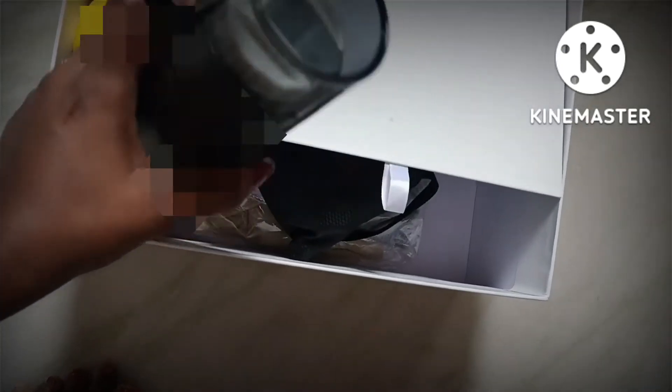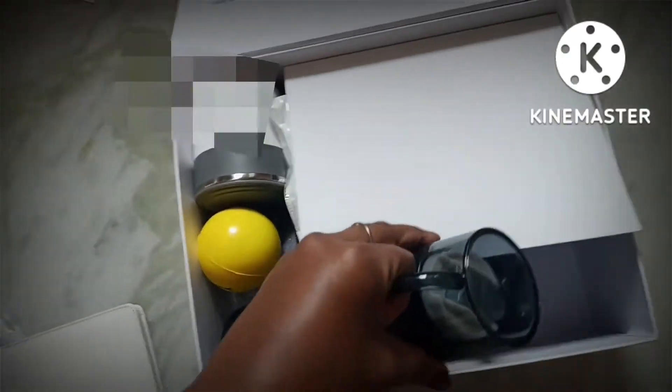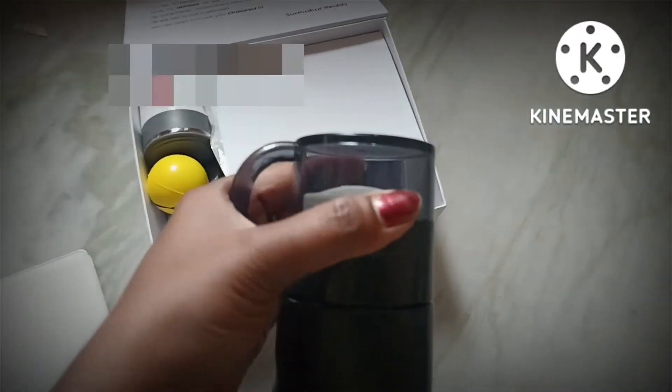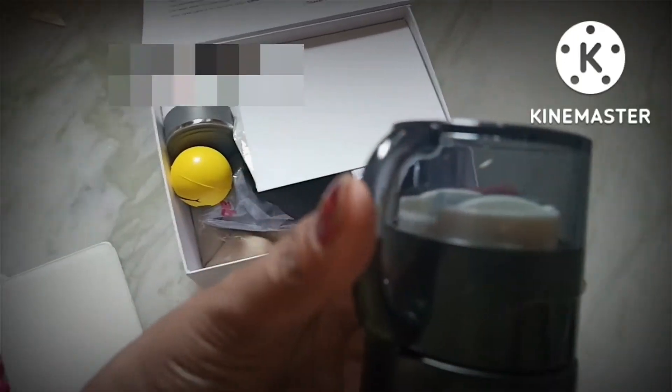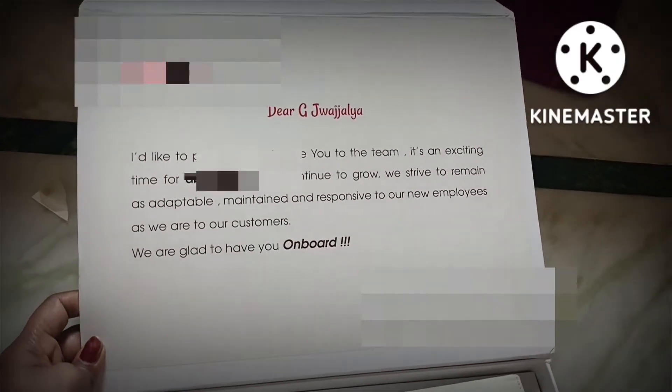This is, I think, a flask because it has a cup-like cap. Let's open it. There's a beautiful note from my office to keep up my spirits.